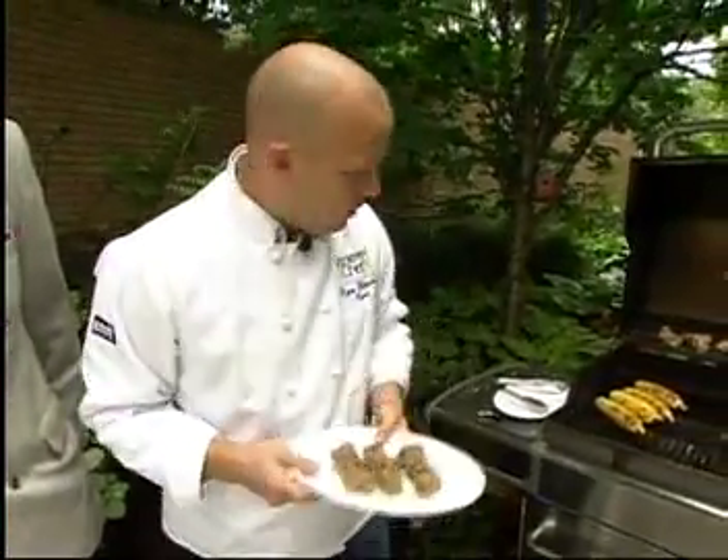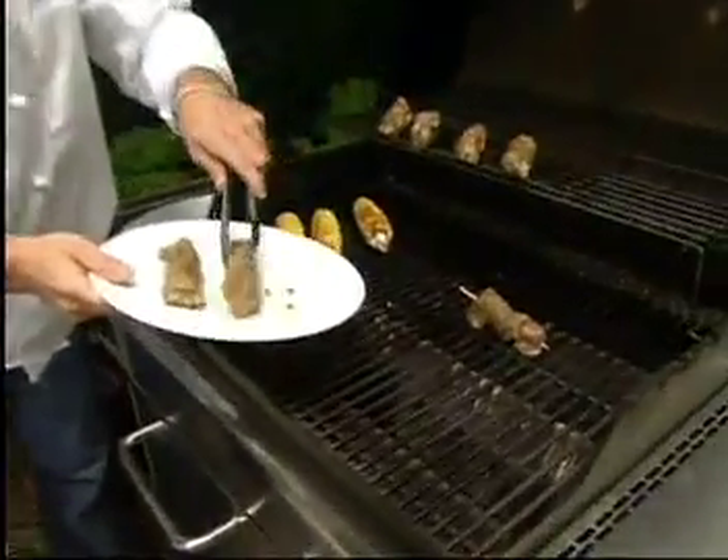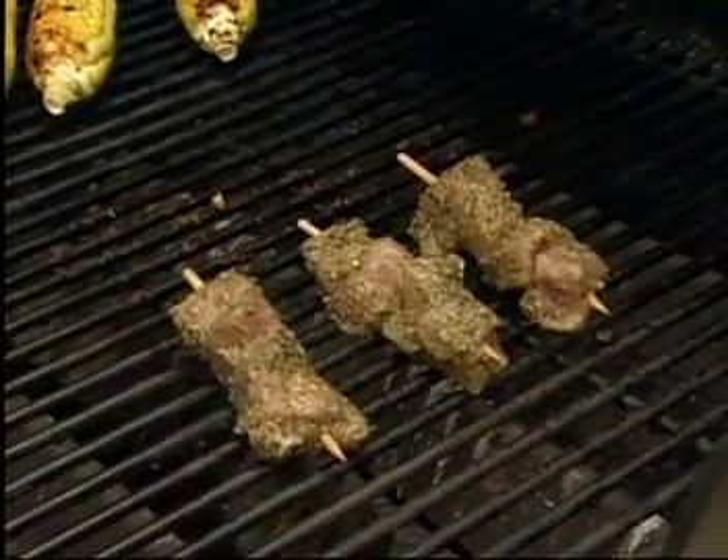So we're going to go ahead and put these guys on the grill, and these are going to cook for about seven to ten minutes. We have some that are on here already.